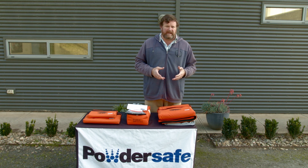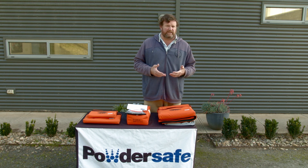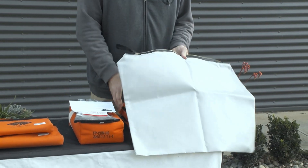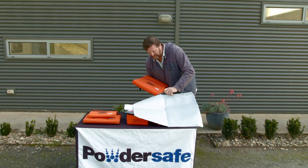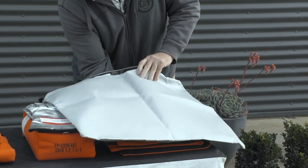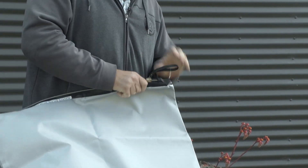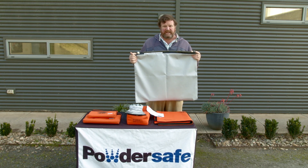Now, if there is a concern about off-gassing — because lithium-ion batteries do produce toxic fumes and potentially smoke from the reaction — you can use the over bag or preventer bag. The Brimstone bag with the device simply slips into the preventer bag, which is then zipped up and closed, placing the device in a completely sealed environment to capture any off-gassing and smoke.